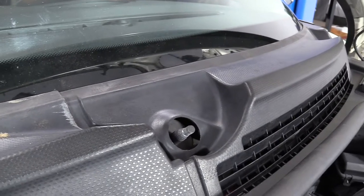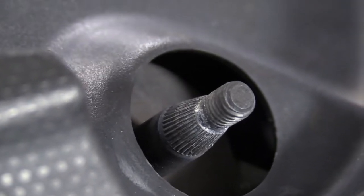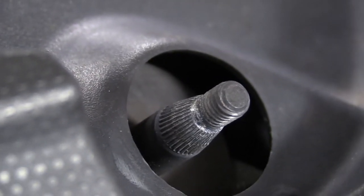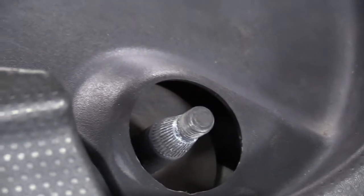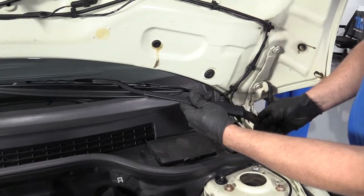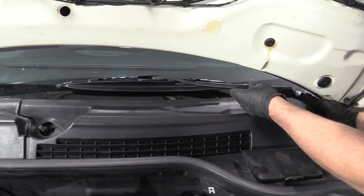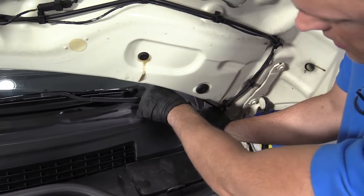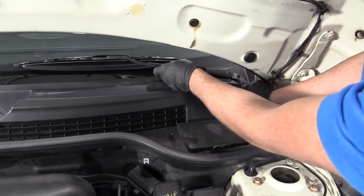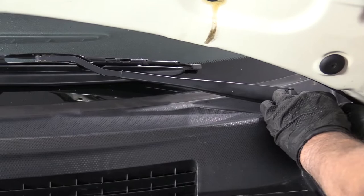Before installing the wiper arms, I want to cycle the motor and make sure it's in the right position. Insert the key, turn the ignition on, and do one cycle on the wiper blades. Once it's done one cycle, turn the key off. That ensures the wiper transmission and motor assembly is in the proper position when installing the wiper arms. This happens to be the driver's side — ours has a little wing, yours may not. Put this on and push it down. You can see where the wiper was positioned, or you could mark the windshield when taking it apart if you want them exactly where they were.